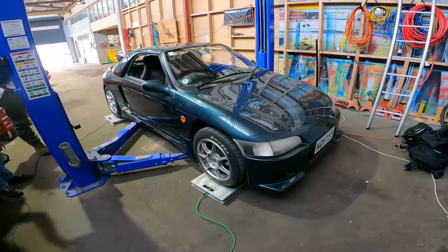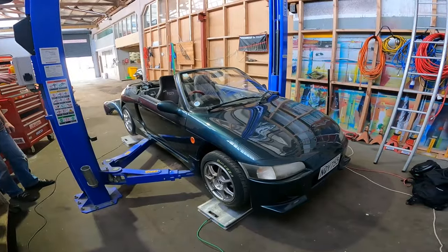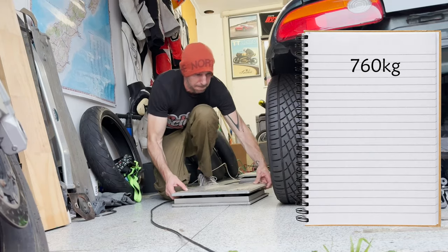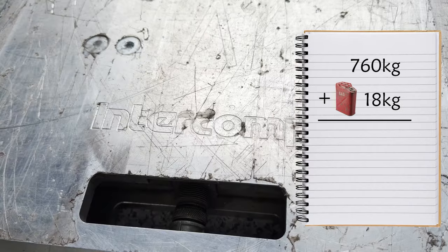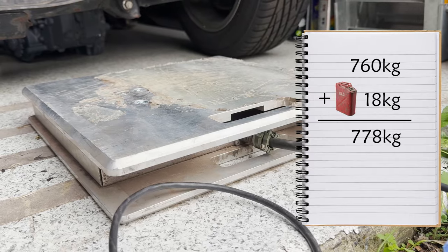Back in episode two, we weighed the car and found out it was 753.3 kilos, which is a great place to start because Honda says it's 760 kilos from the factory. I had a chat with the certifier, and he said we can add a full tank of gas to that, and that's 18 more kilos, so the max I can go is 778. That's the number I have to stay under when this car is electric.